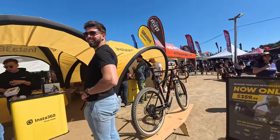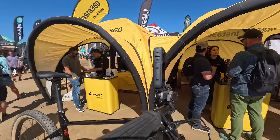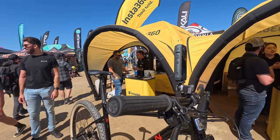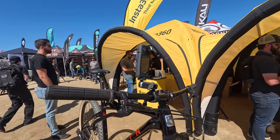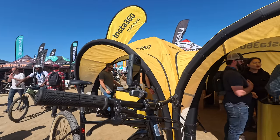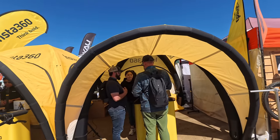Here at the Insta360 booth — they've just launched their brand new X4. I've had this in for review on the channel but haven't finished the video yet. The short version: it now shoots 8K versus previously 5.7K. You guys know it's a 360 camera, recording everything around you, and after the fact you can crop in however you want. These guys are really pushing on the cycling front, being here at Sea Otter shows that. They have lots of different ways to mount on your bike — stem, helmet, and more.